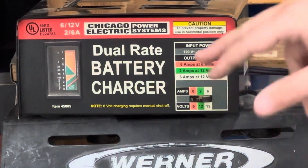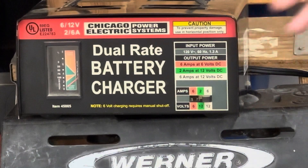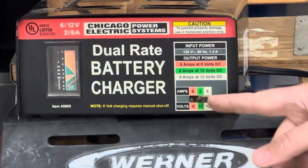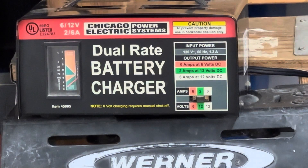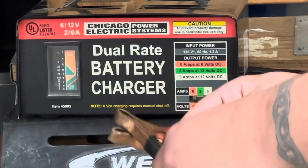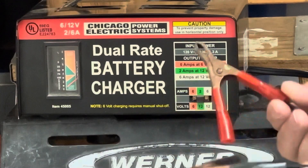The kicker with these — if you notice, there's no on/off switch. So always connect it to your battery first and then plug it in. Because as soon as you plug it in, it's going. So if you happen to have the two terminals touching on the ground and you just plug this in, sparks are going to fly. So you're going to have a fun time with that.